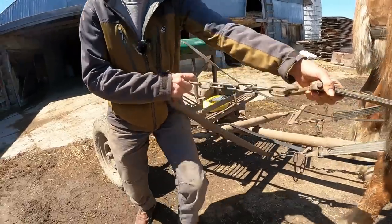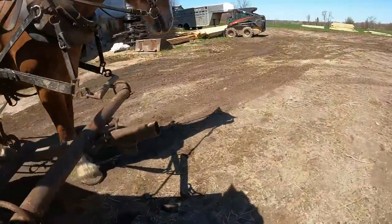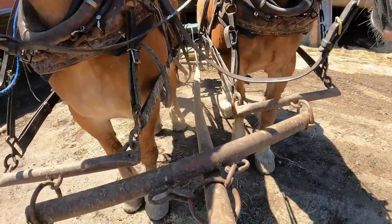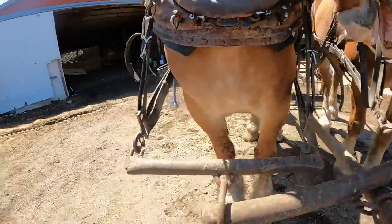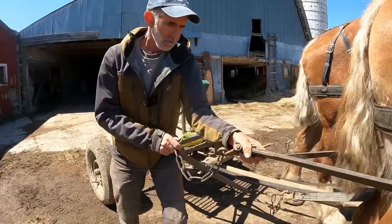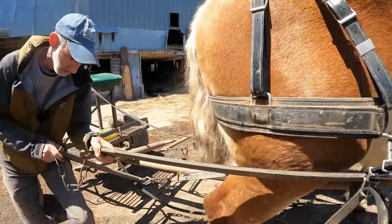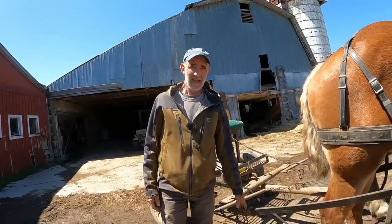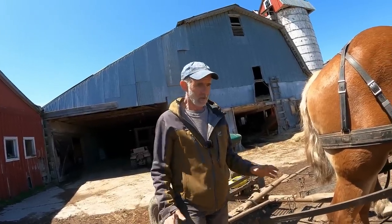So what I do is kind of rock it like this. As I'm rocking it, the pole goes up and down at the front — see that? So as I rock it and kick it into place, I can usually get that hitched. On my logging cart I can't do that — it's a different and even tighter setup — and I'll explain that to you later. So now we're going to unhitch from this wagon and go up into the woods, and I'm going to show you on a tighter setup what you have to do.